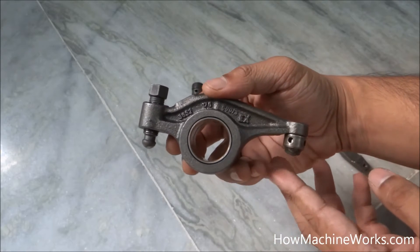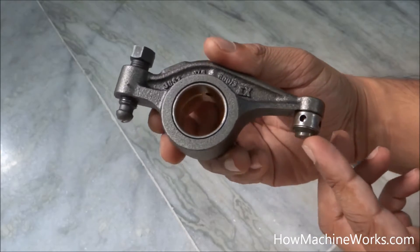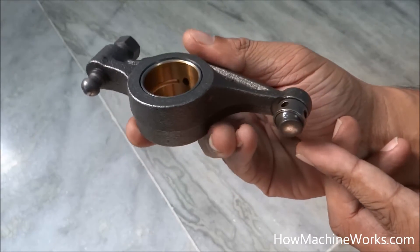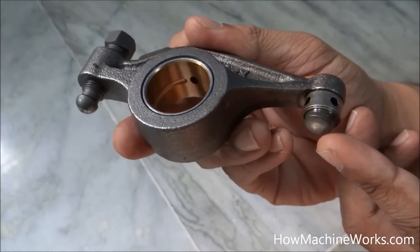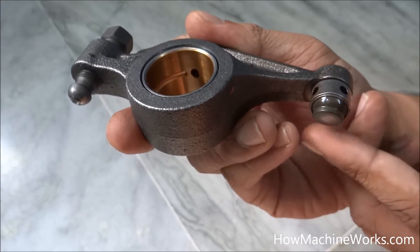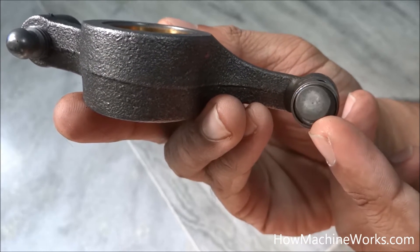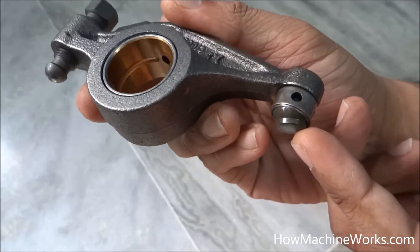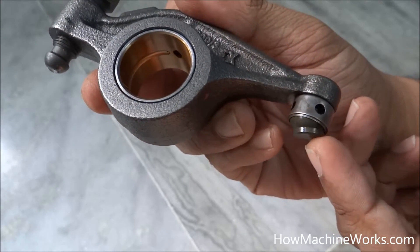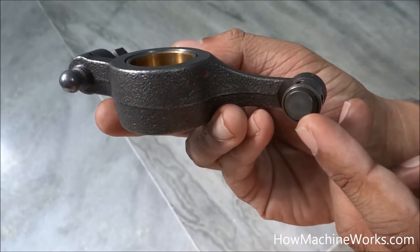Hi guys, welcome back to HowMachineWorks.com. Today let's learn about the elephant foot in an engine. If you look closely here, you can see this is called the elephant foot — it looks like the foot of an elephant. You can have a closer look — see the bottom portion and from the side. That's why it's called the elephant foot.